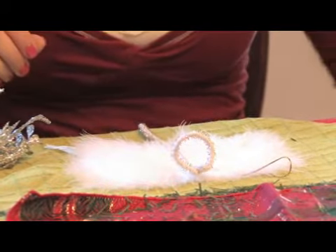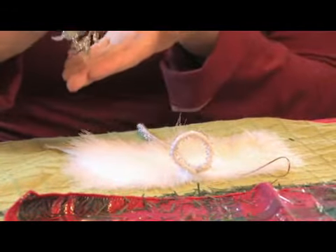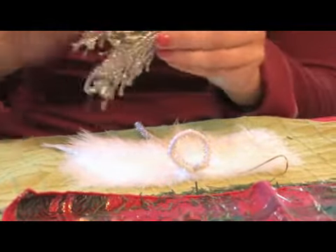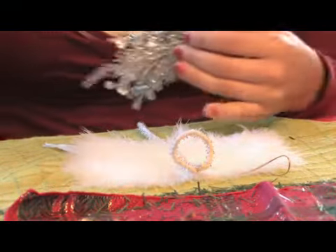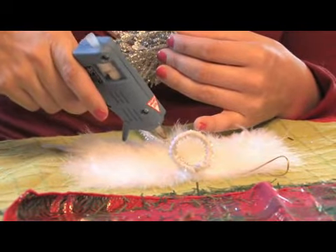You are then going to take your floral sparkle arrangement and glue it along the body of the pipe cleaner.